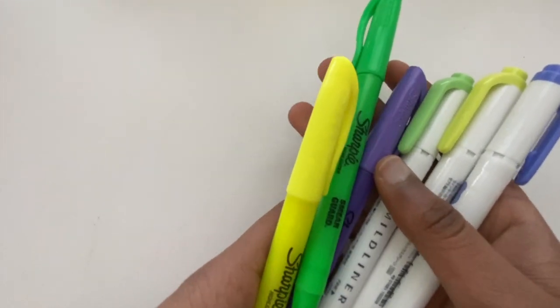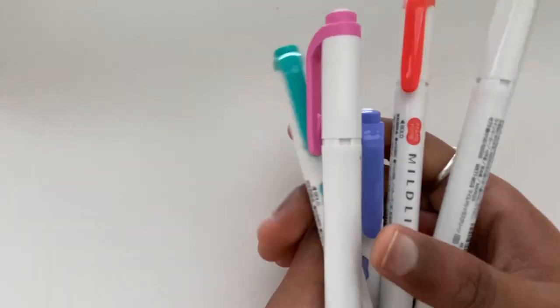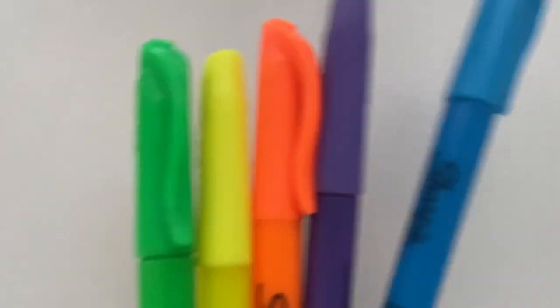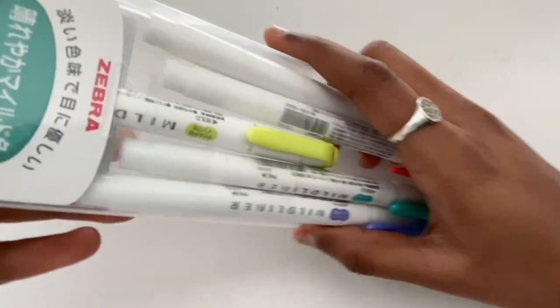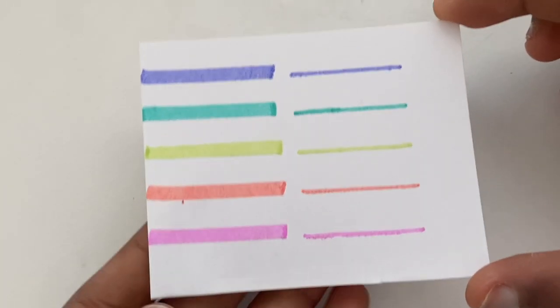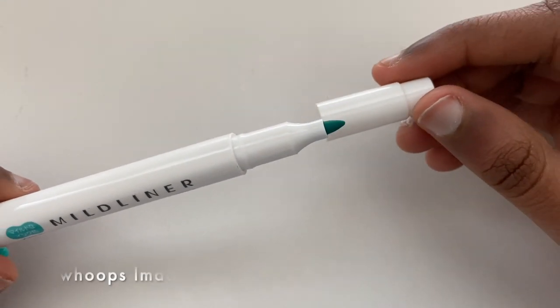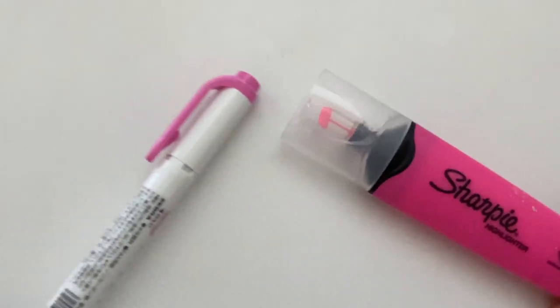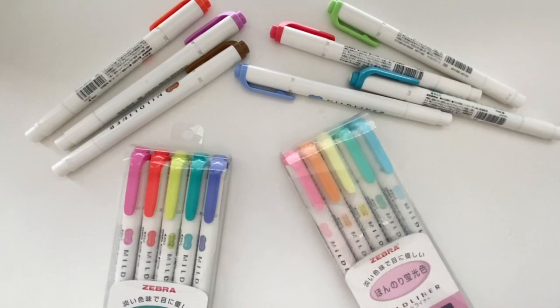To answer your question: are Zebra Mildliners overrated? In my honest opinion, I think they are a little overrated, since there are clearly cheaper and better choices out there. But does that mean I'm going to stop buying them? Definitely not. I love the Mildliners so much — they are such a great product. My number one reason is that fine tip, which is incredibly useful for note taking and making notes look aesthetic, easy, and efficient. Please remember: just because someone has a product does not mean you have to have it to be successful. Hope you enjoyed the video — bye!